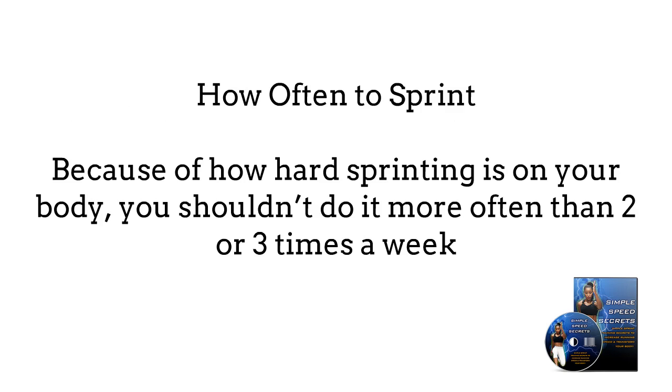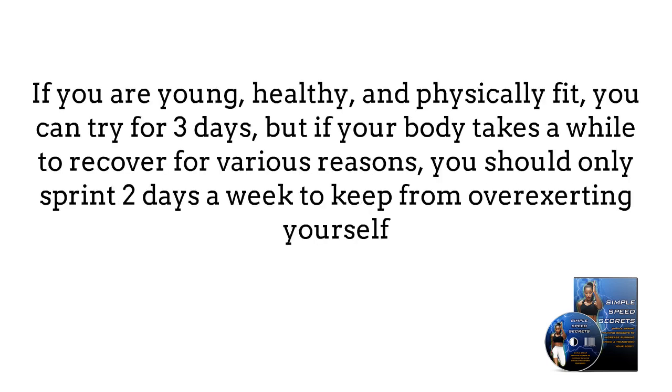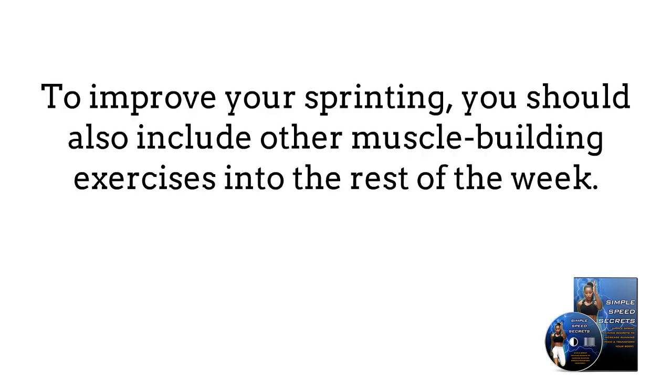How often to sprint? Because of how hard sprinting is on your body, you shouldn't do it more often than two or three times a week. If you're young, healthy, and physically fit, you can try it for three days, but if your body takes a while to recover for various reasons, you should only sprint two days a week to keep from overexerting yourself. To improve your sprinting, you should also include other muscle-building exercises into the rest of the week.